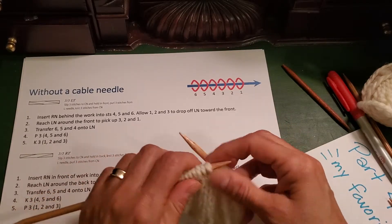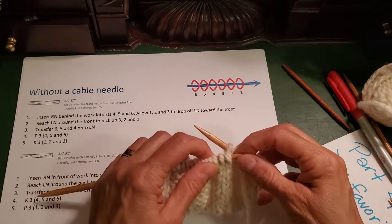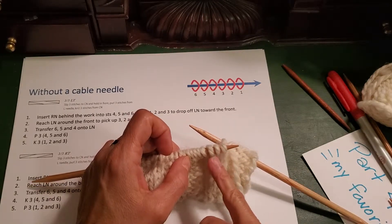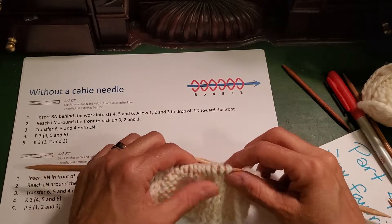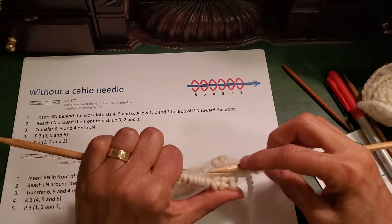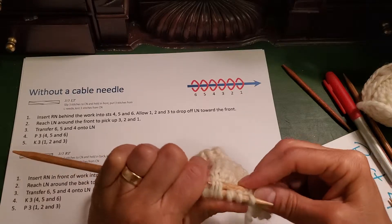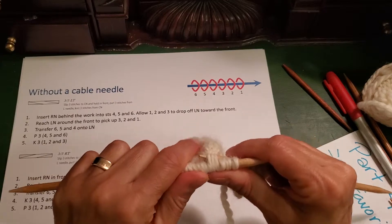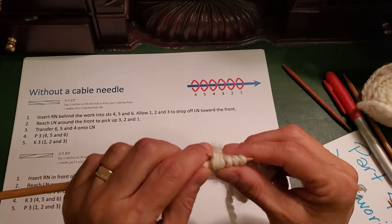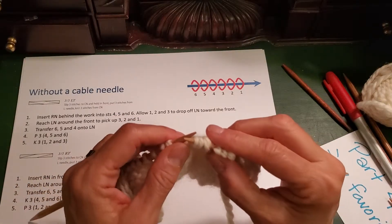The pattern says slip three stitches to a cable needle and hold in front. I'm not using a cable needle, but I want these three stitches — stitches 1, 2, and 3 — to fall in the front. I reach back behind stitches 1, 2, and 3, holding them with my thumb, and go to stitches 4, 5, and 6 in the back, inserting my needle into those stitches from right to left through the back. I've got them on my right-hand needle. I then pinch stitches 1, 2, and 3 with my thumb and finger and push the whole business off the left-hand needle. Stitches 1, 2, and 3 fall to the front; stitches 4, 5, and 6 are on my right-hand needle in the back.